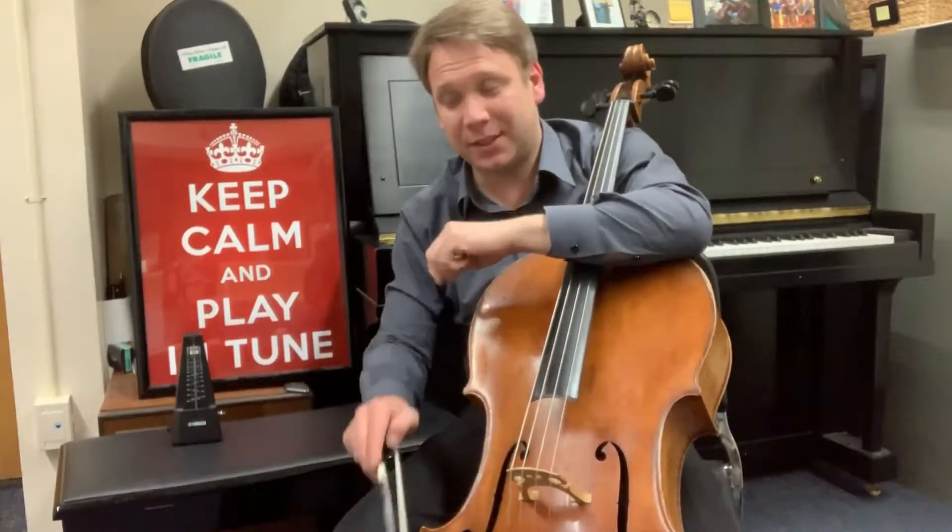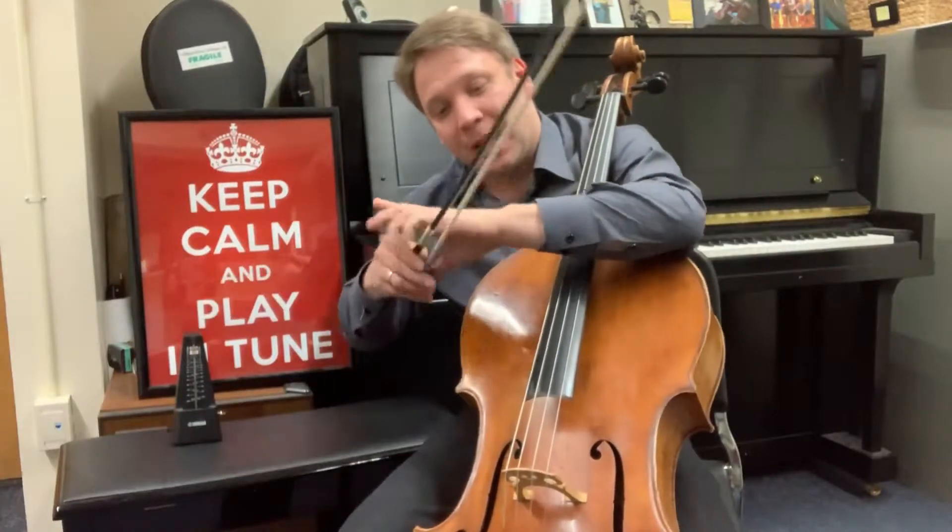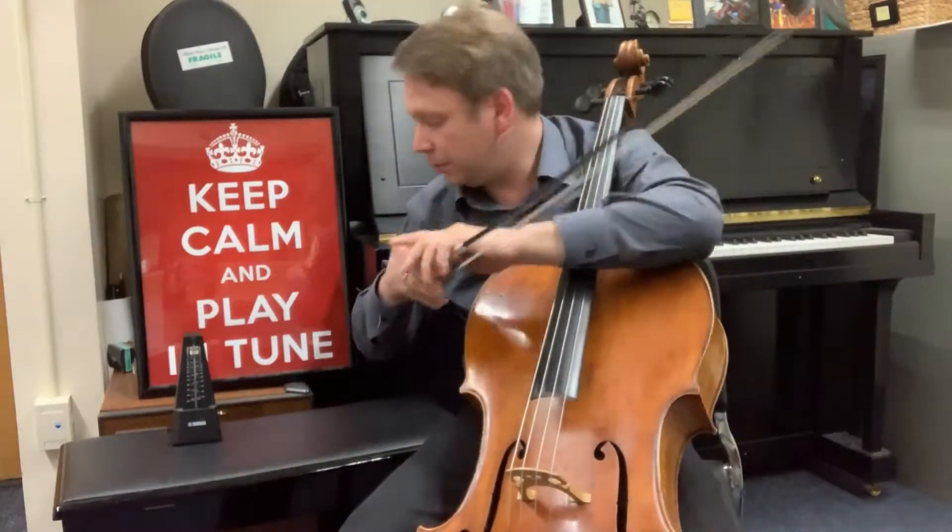Here is my favorite exercise. I set the metronome to 40 beats per minute, I divide the bow in my head into four equal parts and I do the following.